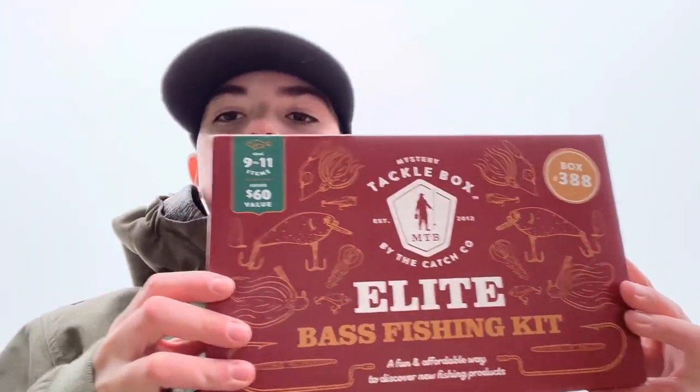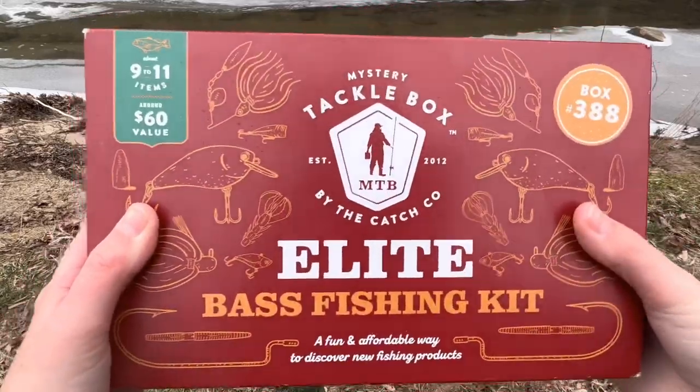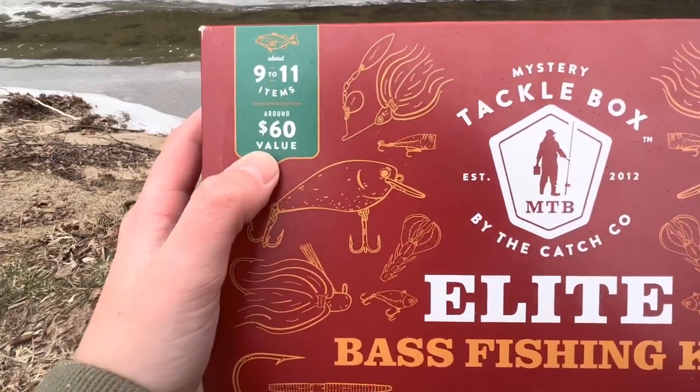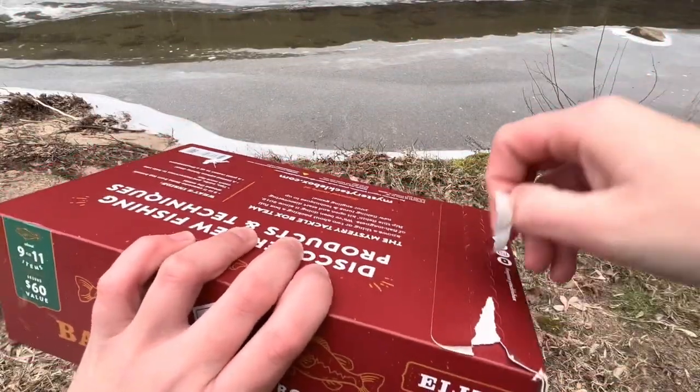Hey y'all, in today's video I'm going to be opening up this Elite Bass Fishing Kit Mystery Tackle Box. Here's the box — it is the Elite Bass Fishing Kit by Mystery Tackle Box, with 9 to 11 items and around $60 of value. This is Box 388. Let's open it.